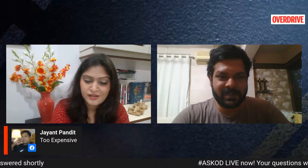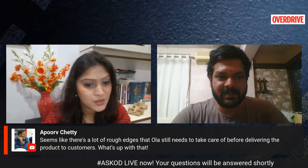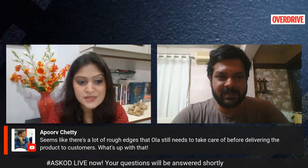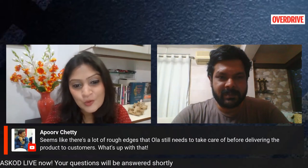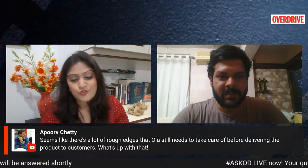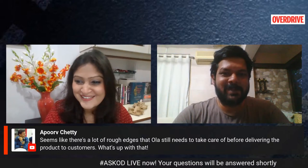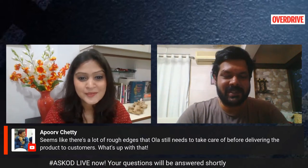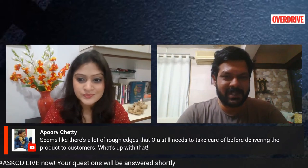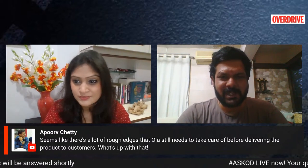Apoor also says there are a lot of rough edges that Ola still needs to take care of before delivering the product to customers. As Chris was just answering, it's a first generation product, so there are obviously going to be issues that the company has to iron out gradually over the course of time. Every vehicle's first generation always comes with a couple of bugs or glitches or some shortage.